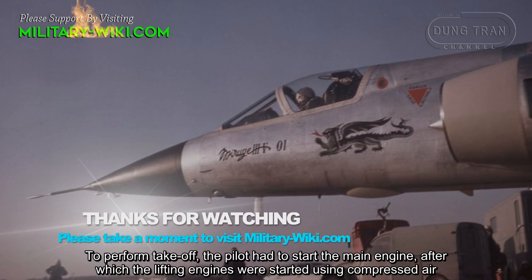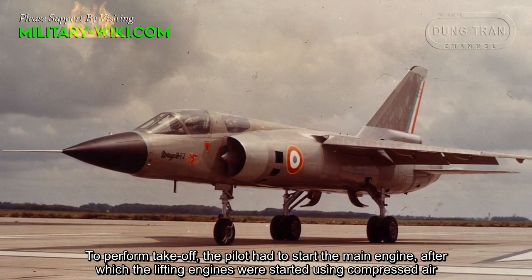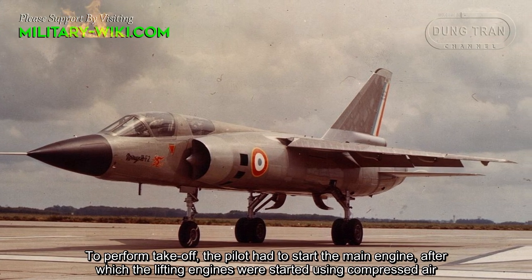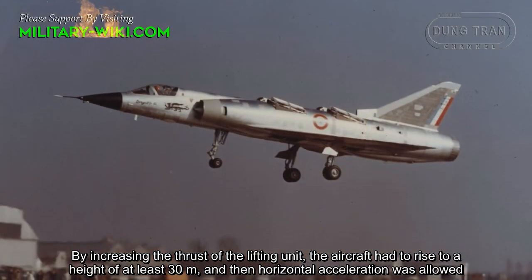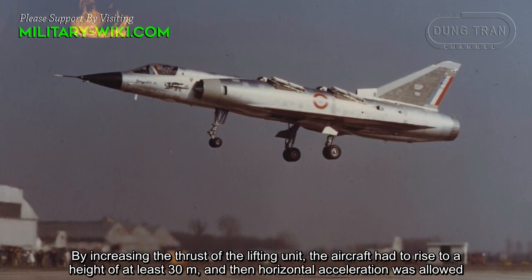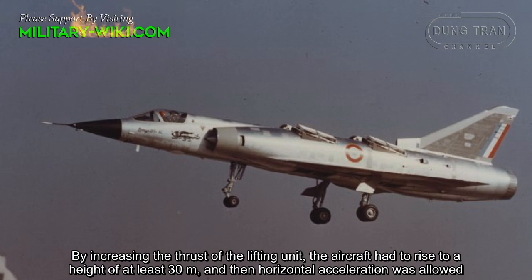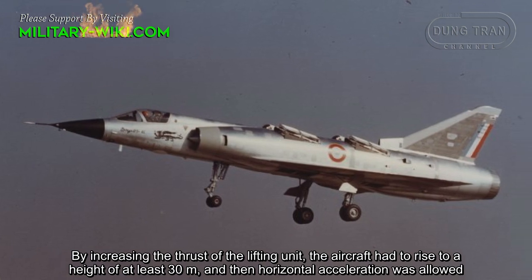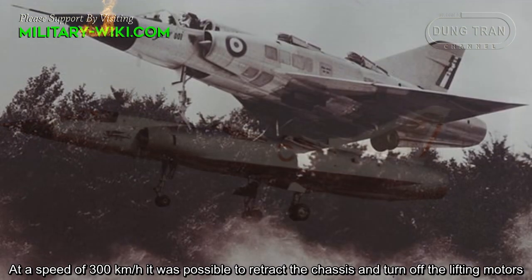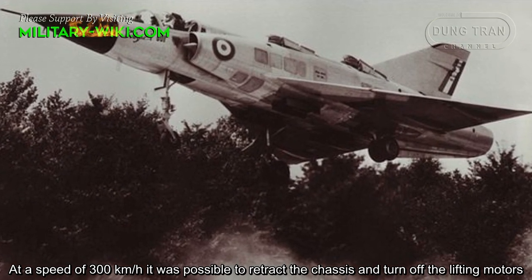To perform takeoff, the pilot had to start the main engine, after which the lifting engines were started using compressed air. By increasing the thrust of the lifting unit, the aircraft had to rise to a height of at least 30 meters, and then horizontal acceleration was allowed. At a speed of 300 kilometers per hour, it was possible to retract the chassis and turn off the lifting motors.